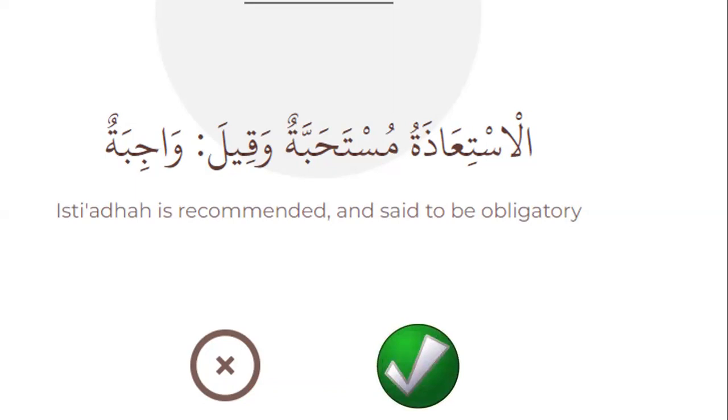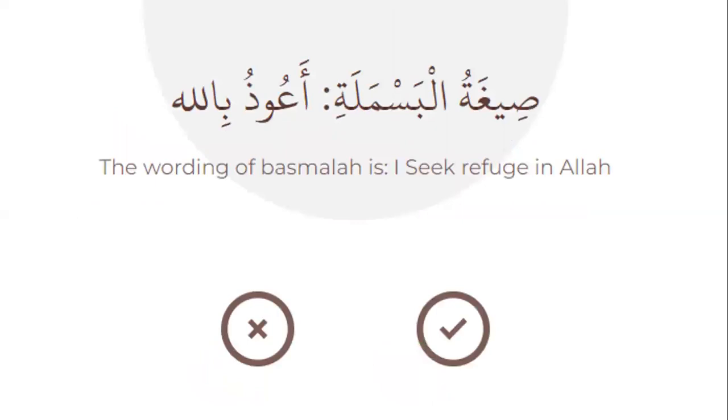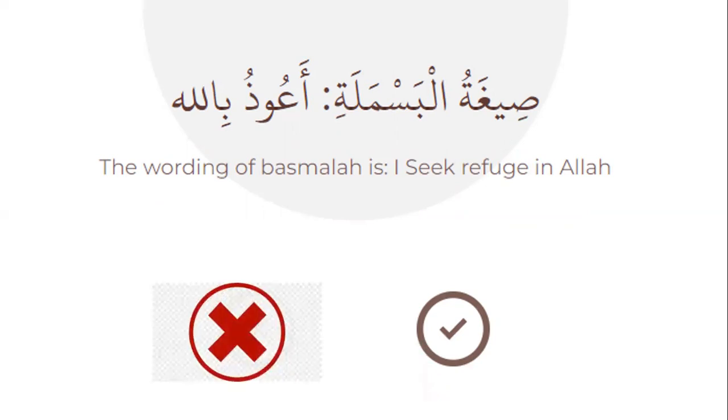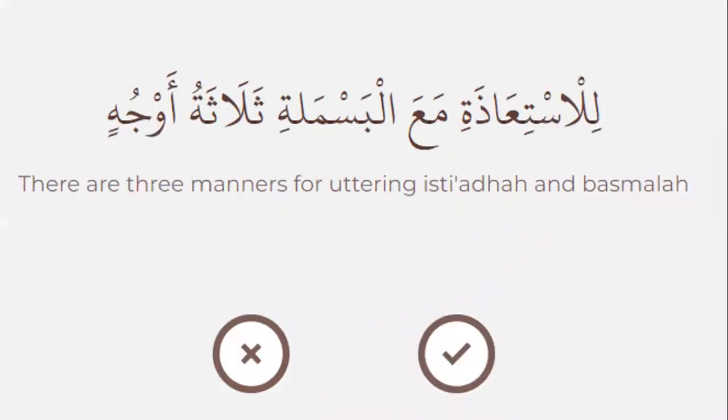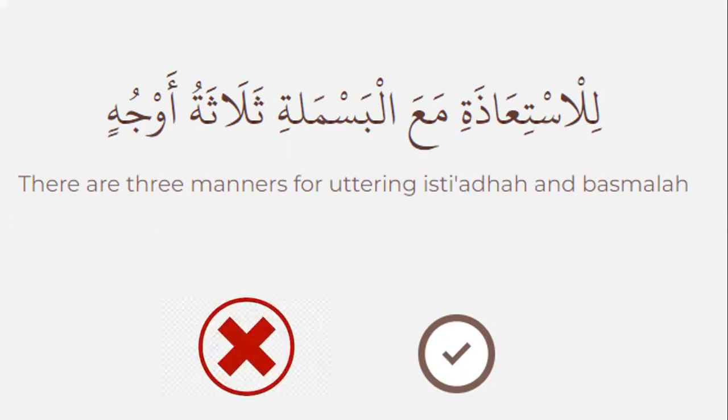The wording of Basmala is 'I seek refuge in Allah' — true or false? No, that's false. The wording of Basmala is Bismillahi r-rahmani r-rahim. Next: it is permissible to join Isti'aza to Basmala — true or false? Yes, that's true. Next: there are three ways for reading Isti'aza and Basmala — true or false? No, it's false — there are four ways, not three.